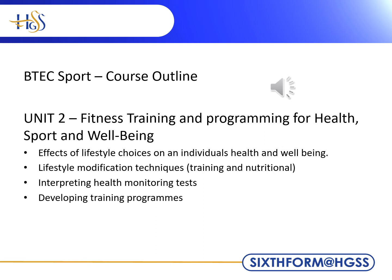Unit 2 has an emphasis on creating training programs to improve your health, sporting ability and general well-being. During the exam, you will plan a training program and a health plan for a pre-seen scenario. You are also allowed to take your notes into this exam.